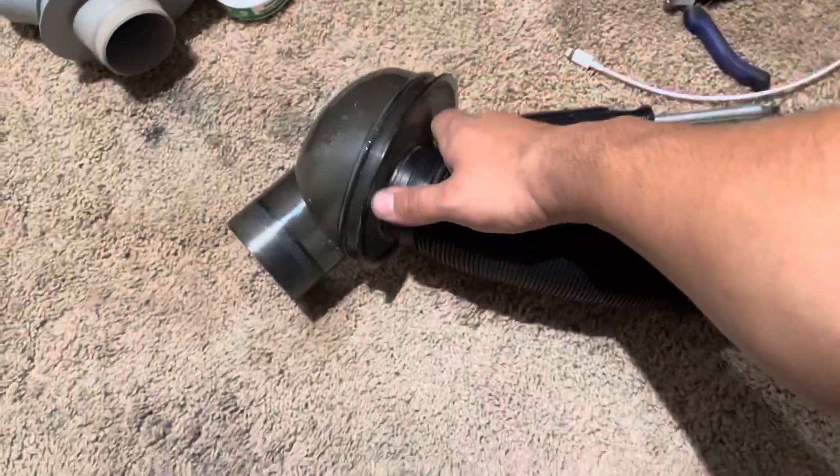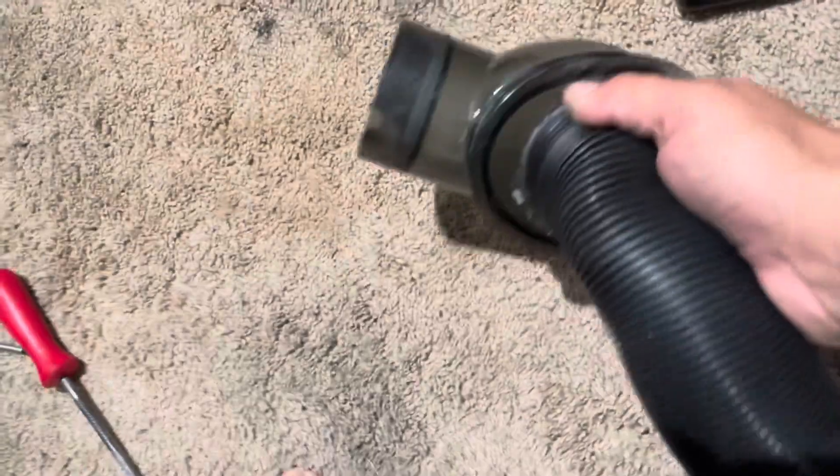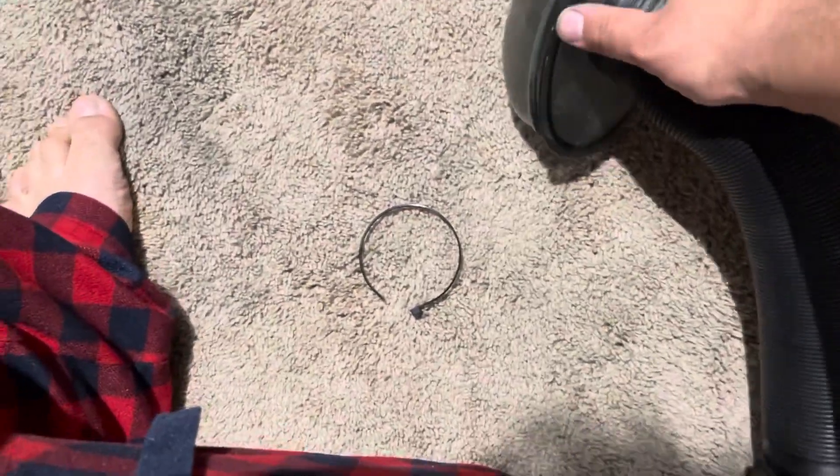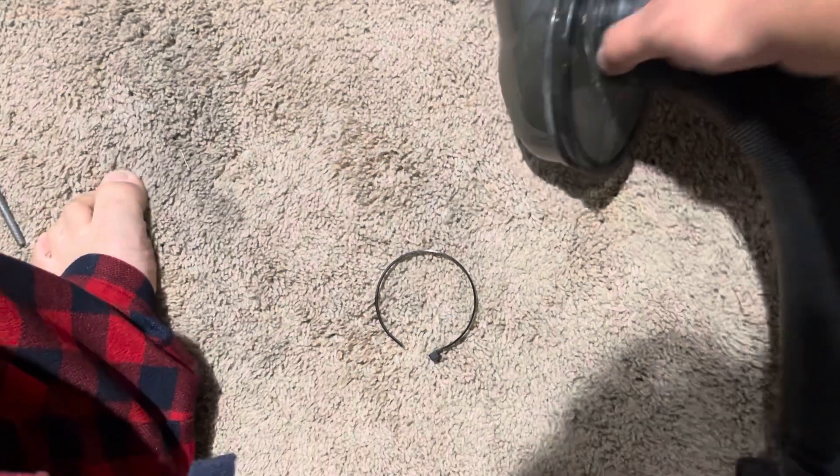I went and robbed the crush-proof tube off of my Ultimate G, and it was more than a slip fit — it's a very tight fit. It doesn't want to come off, but I think a zip tie clamped down tight enough may very well hold that on.